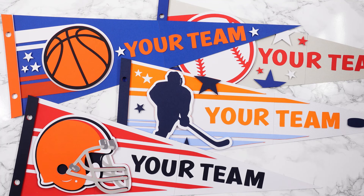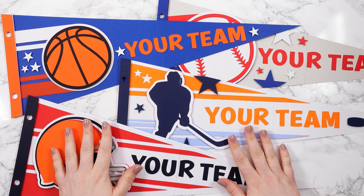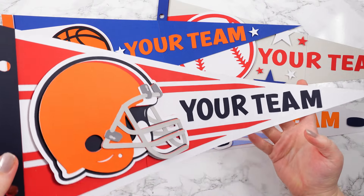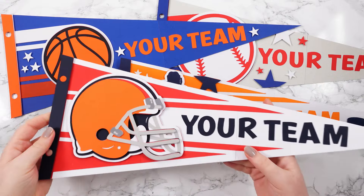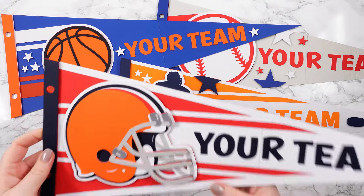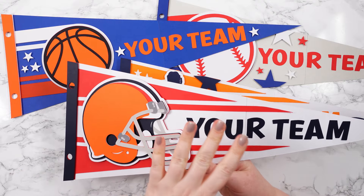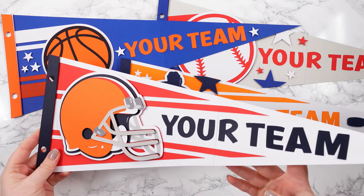Hello and welcome to Craft with Sarah. In this video, we are making these giant sports pennants out of cardstock. They are really, really big — a great size, perfect for hanging in your home or in a dorm room or something like that, and they're fully customisable so you can put your favourite team or your name or anything here and change the colours up for the team that you support.